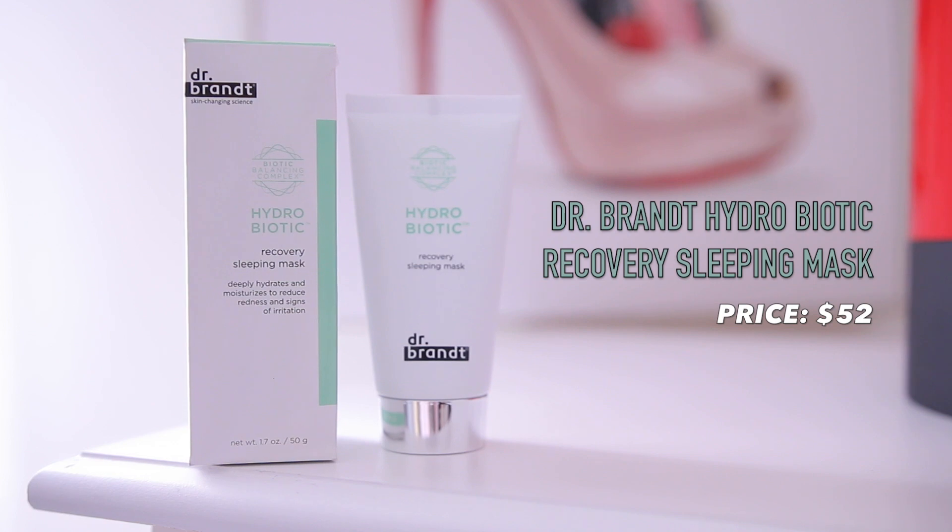The first thing I see in here is from Dr. Brandt — this is their Hydrobiotic Recovery Sleeping Mask. It says it deeply hydrates and moisturizes to reduce redness and signs of irritation. This retails for $52, which is such a steal, and you get 1.7 ounces. I really love Dr. Brandt and I've tried their primers before. However, I don't have redness or really bad irritation, so I'm going to use this for a giveaway because it would be wasteful for me to keep it.